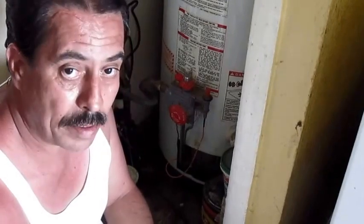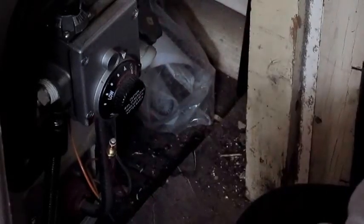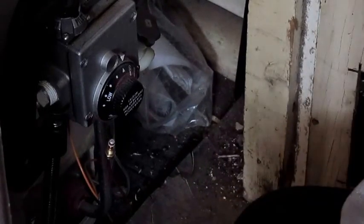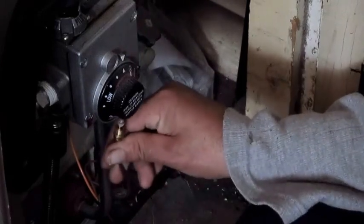Thank you and have a great day. Bye-bye. Welcome. My name is Sonny with VHillsHandymanServices. Today, we're having a problem with the water heater — the pilot light keeps on going off. The first thing you check when this happens is the thermocouple.